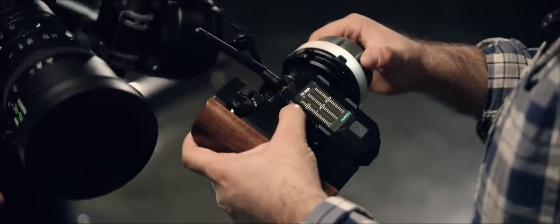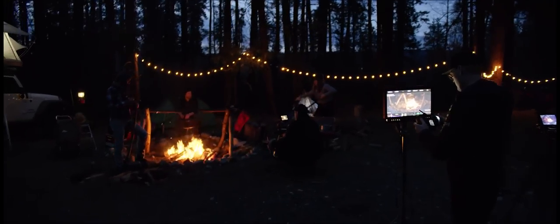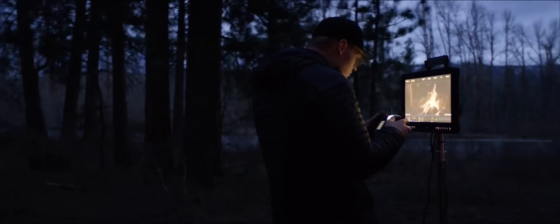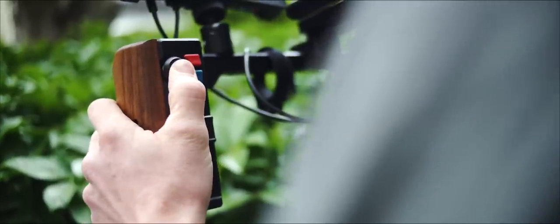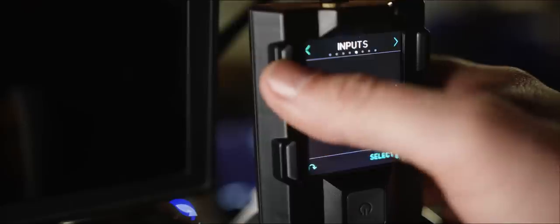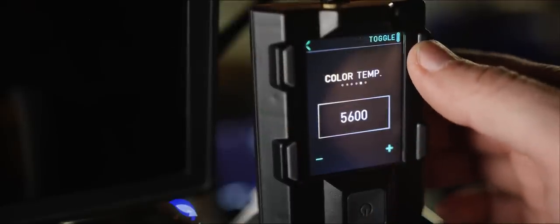Our new Pilot system is like Mimic on steroids. It gives operators complete pointing control of the gimbal combined with industry-standard inputs for focus, iris, and zoom. Its modular aspects allow Pilot operators to hand off control of gimbal pointing and focus, iris, and zoom controls to anyone on set. It features adjustable focus knob damping and a two-axis force joystick that can be used for gimbal pointing, zoom, or just about any axis. FreeFly has also tightly integrated the XL with RED cameras via RED RCP, allowing users to access RED camera controls from 600 feet away using all of our control devices.